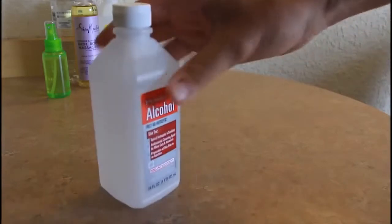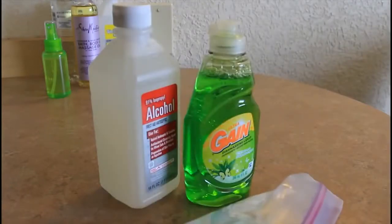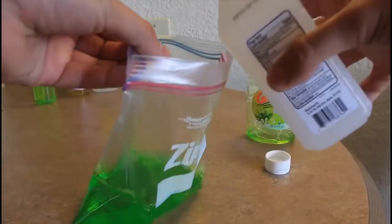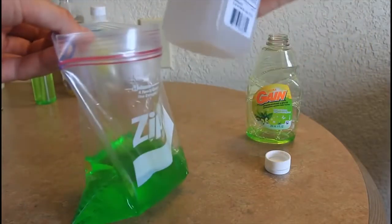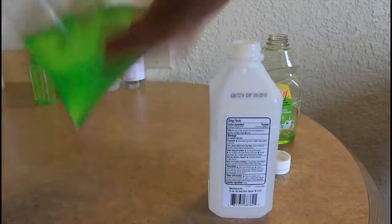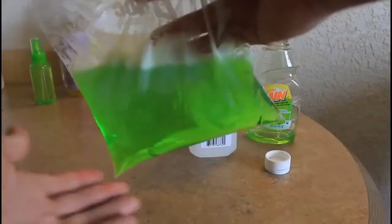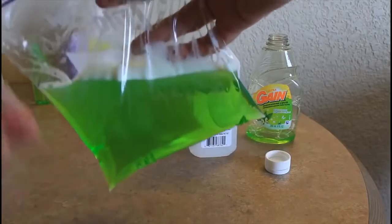Today I'm going to show you how to make a homemade ice pack. Things we're going to need: rubbing alcohol — I got 91% nine-ounce — dish soap, and a ziplock bag. First, pour soap into the ziplock, then pour one-fourth cup of rubbing alcohol. Shut it tight and mix it up. Take out as much air as you can, seal it, and you can double-bag it for extra protection. Then put it in the freezer for a couple hours.